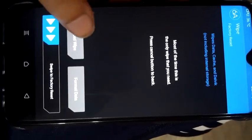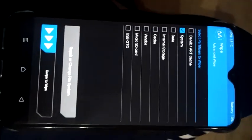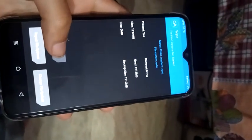To fix this, go to Advanced Wipe, select System only, then go to Repair or Change File System. You need to select Resize File System and swipe to resize.